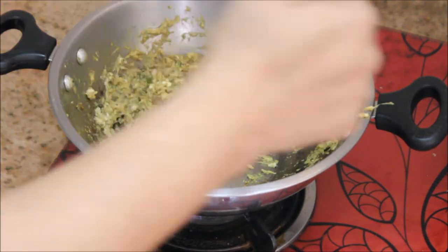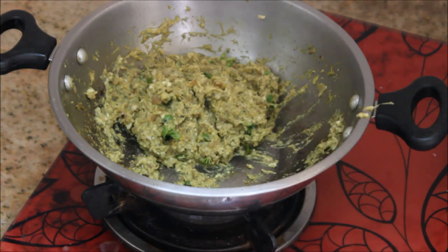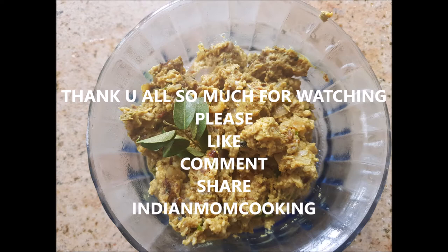You can eat this with any curry of your choice — you can eat it with chapati or with rice. Thank you all so much for watching this video. Please like, share, and comment. Indian Mom Cooking — we'll see you next time!